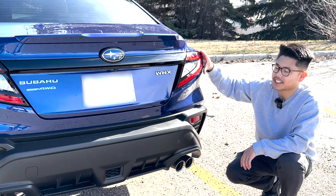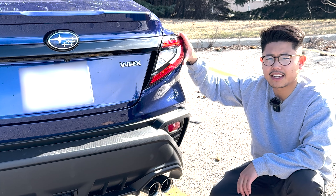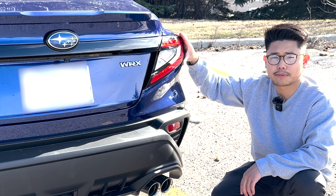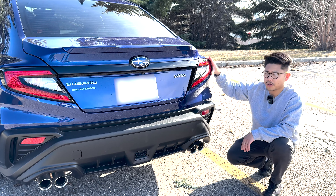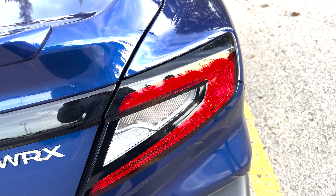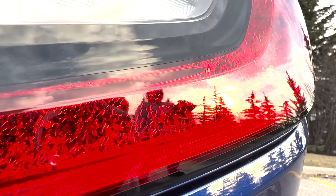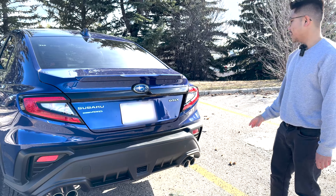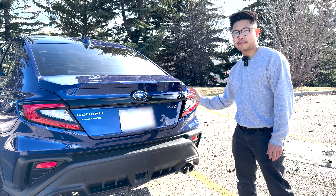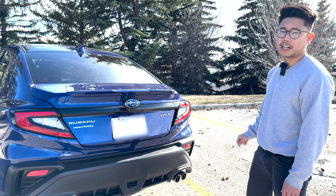Moving on to the taillights, Subaru has fallen into the lobster claw trap — they have an inherent need to design their taillights in a lobster claw fashion. These aren't too bad; they are bordered in a nice black color, and Subaru has this magma-inspired detailing right in the middle of the taillight which looks pretty cool. Connecting the two taillights is a black plastic trim piece that, when you look closer, has a very nice paint flake — a nice attention to detail I appreciate from Subaru.